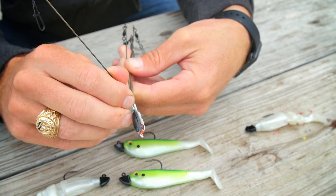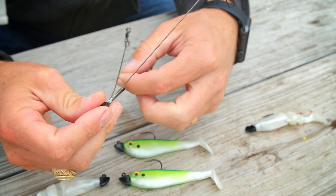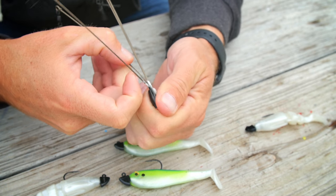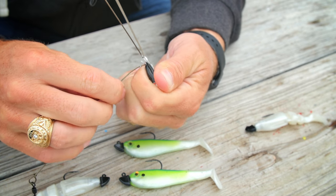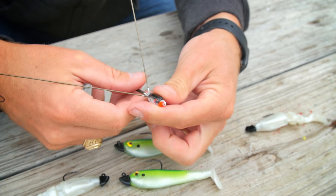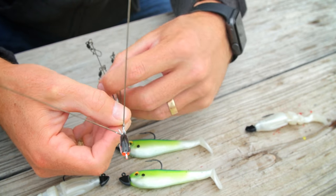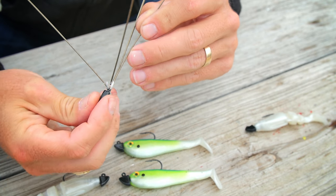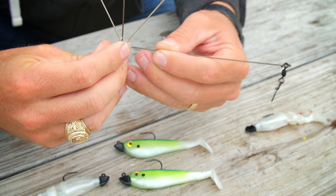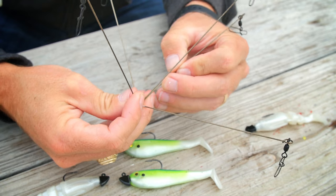Once you finish rigging up all your swim baits onto the jig heads, take your umbrella rig and spread out the wire arms. Most umbrella rigs come with one longer center arm and that's where you want to place your center swim bait. Don't bend that one, just leave that one alone. Take the other arms and bend them out in near 90 degree angles away from the center arm. Make sure the arms are balanced left, right, up and down.